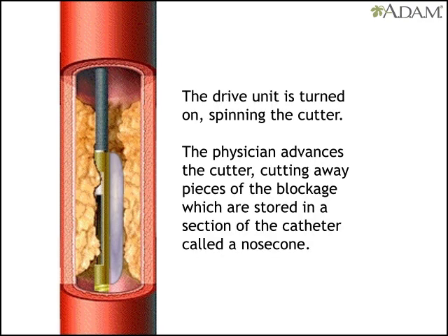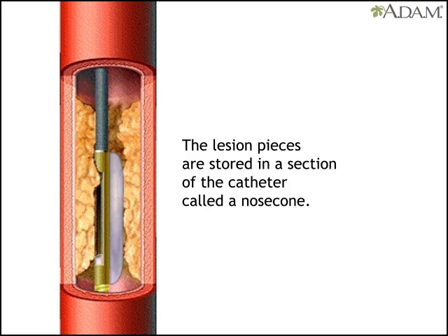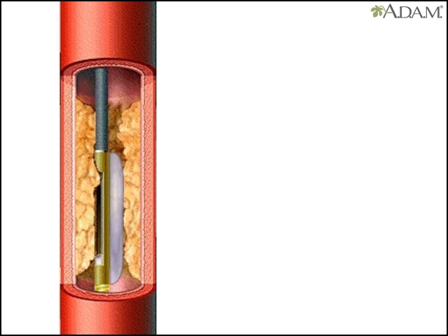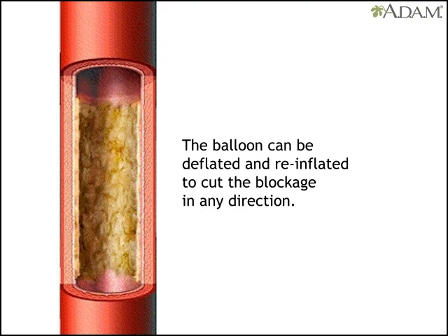The doctor advances a lever on the drive unit that in turn advances the cutter. The pieces of blockage it cuts away are stored in a section of the catheter called a nose cone until they are removed at the end of the procedure. Rotating the catheter while inflating and deflating the balloon makes it possible to cut the blockage in any direction, leading to uniform debulking.